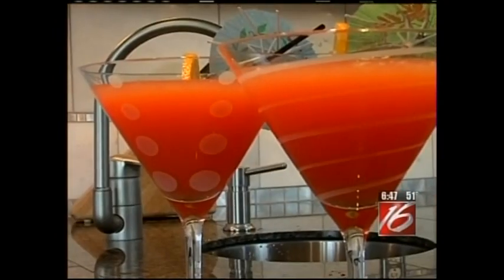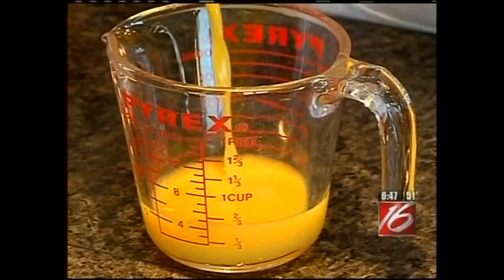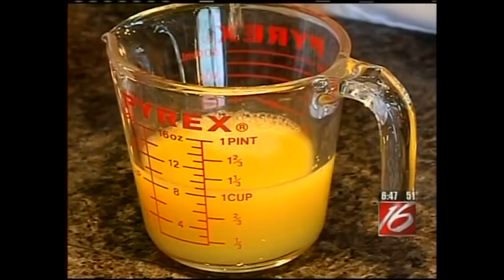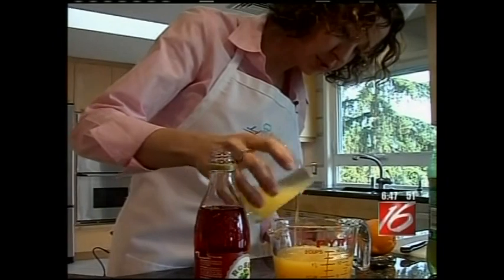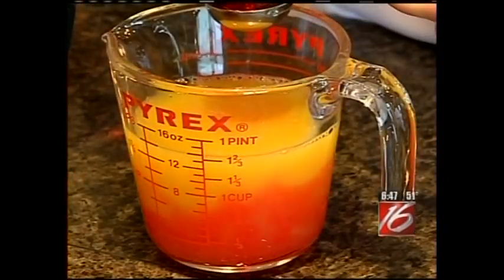While our crescent roll-ups are baking, I'm going to show you a special drink. Moms deserve pampering every day of the year, but today we need to go all out. I'm going to show you how to make the Cinderella. I'll use a glass measuring cup: half a cup of orange juice, half a cup of pineapple juice, one quarter cup of ginger ale for some fizz, one quarter cup of fresh lemon juice, and two tablespoons of grenadine to make it pink and sweeten it up.